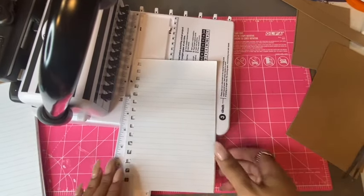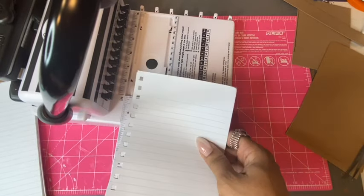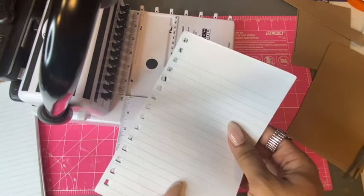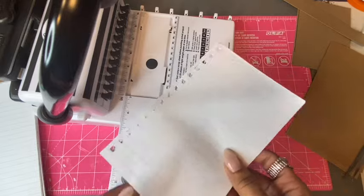Now I have all of my holes. I'm going to do the rest of the paper off camera so I don't take up too much time, and then we'll come back and work on our front and back covers.